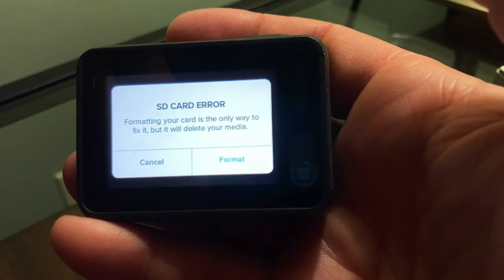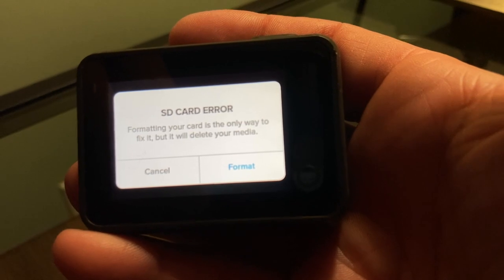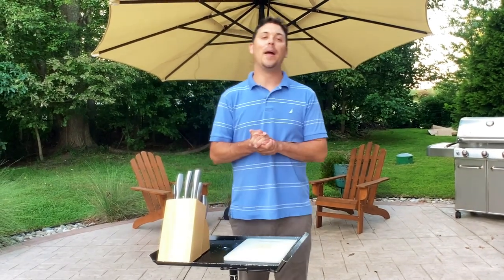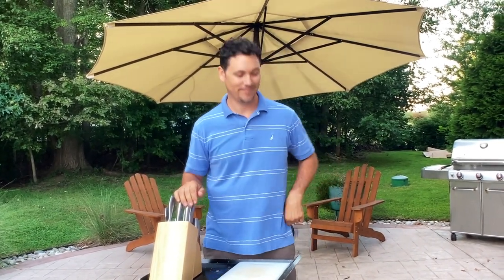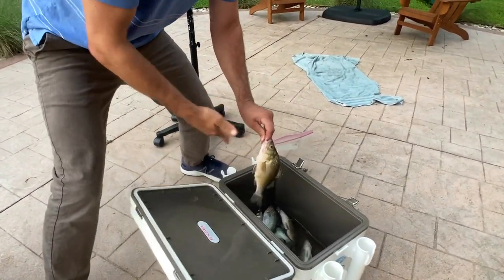We got some pretty sick footage of a ton of perch being caught. However, you'll never get to see it because my GoPro malfunctioned. All right, we are back at the house. The boat's been cleaned up and we are ready to prepare these perch for dinner.